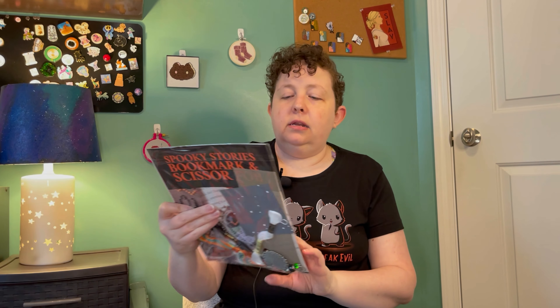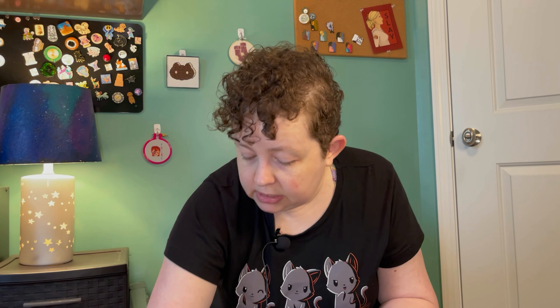Another one is from the Black Needle Society — the Spooky Stories bookmark and scissor fob. I'm just going to work on the bookmark and save the scissor fob for later. That one should go pretty quickly; it's not a super complex one.